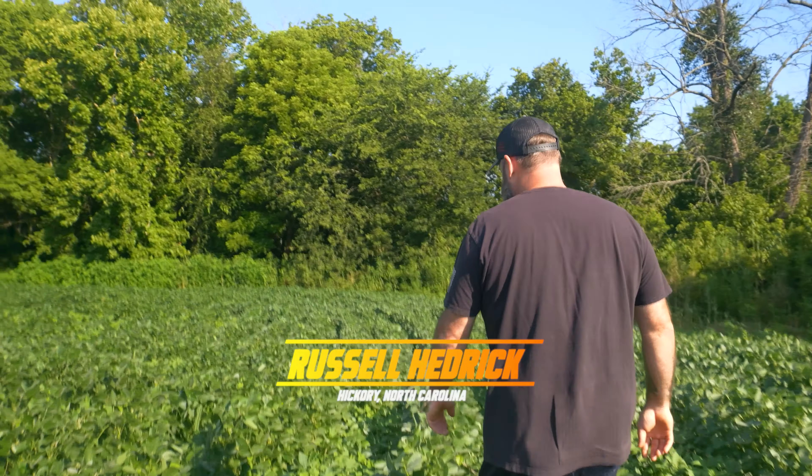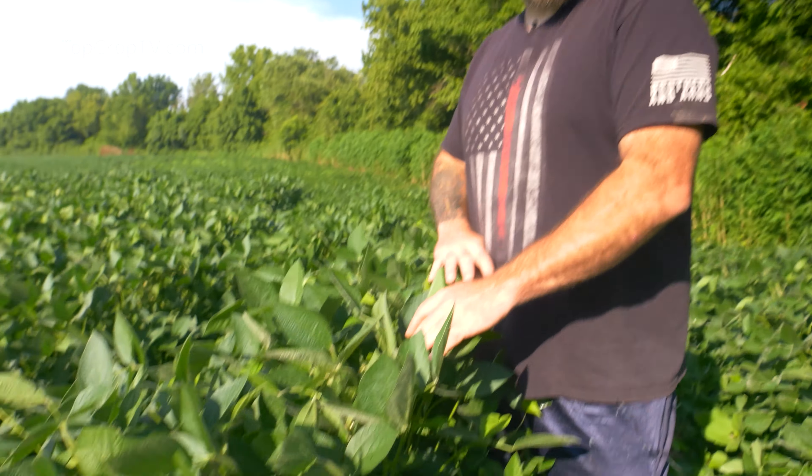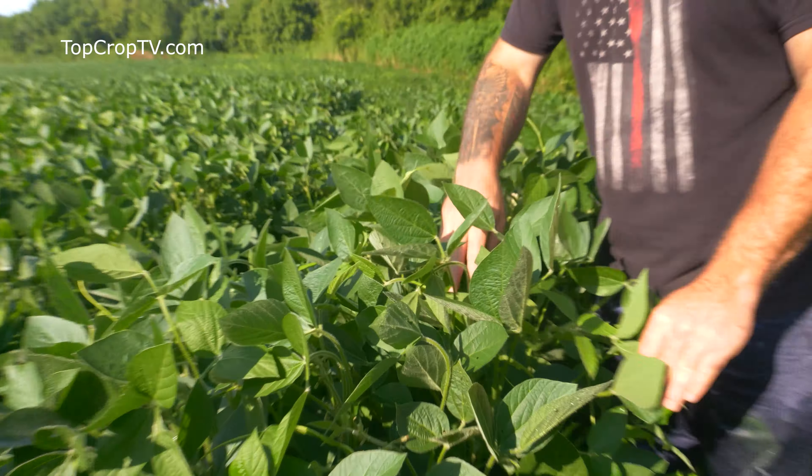We've got probably less than a half acre here, but it's not so much about the beans in the half acre — I just don't want this to go to a seed bank and then have problems going into the corn crop. But look at these things — that's about stomach high.